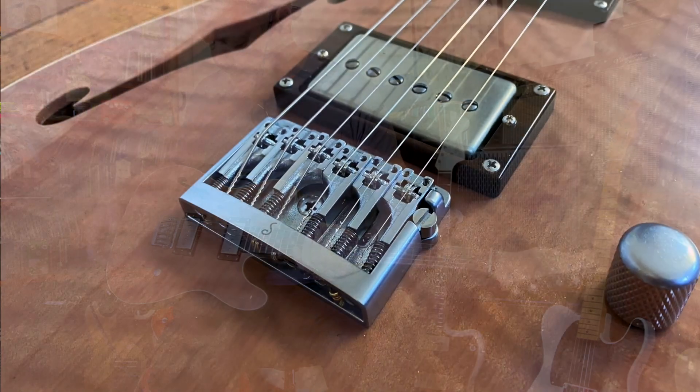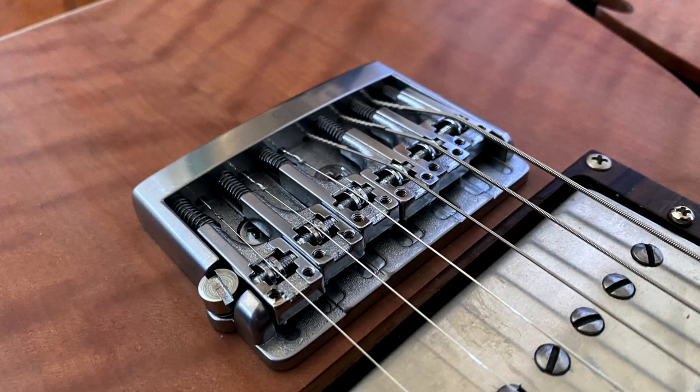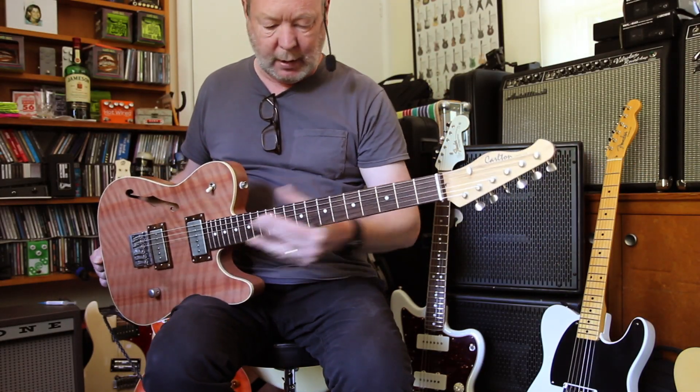This Schaller bridge is a beauty too, isn't it? It's a top-loading bridge so the strings go straight through the back, and everything is basically set and forget where the rollers and the string spacing is concerned. It's a really nice hard chunk of German engineering.